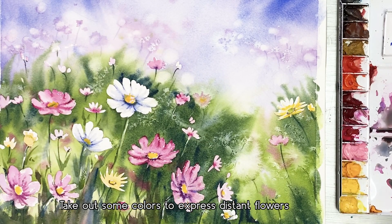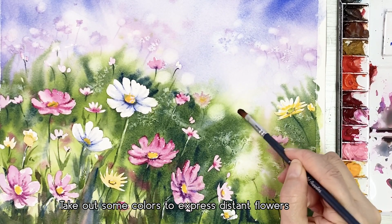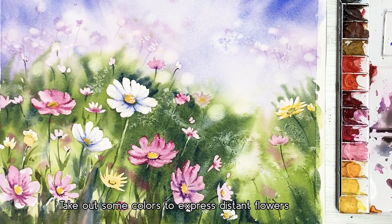I want to create the sense that there are some flowers in the distance, so I'm going to lift out some colors. Use clean water and take it out with a paper towel.